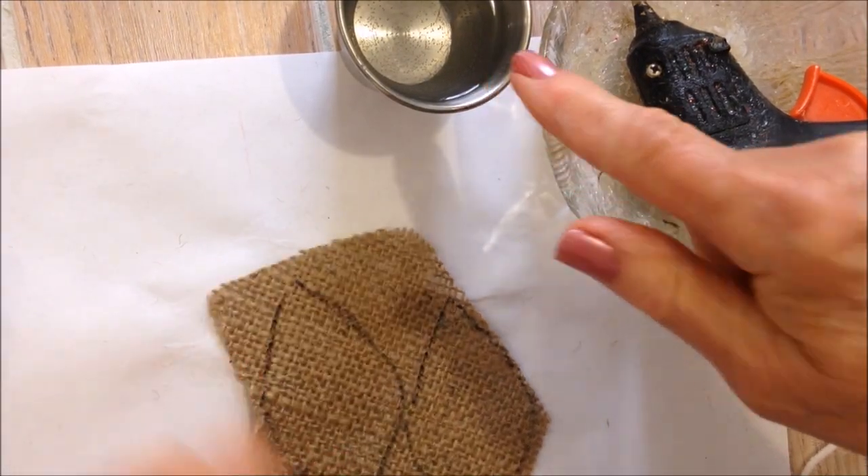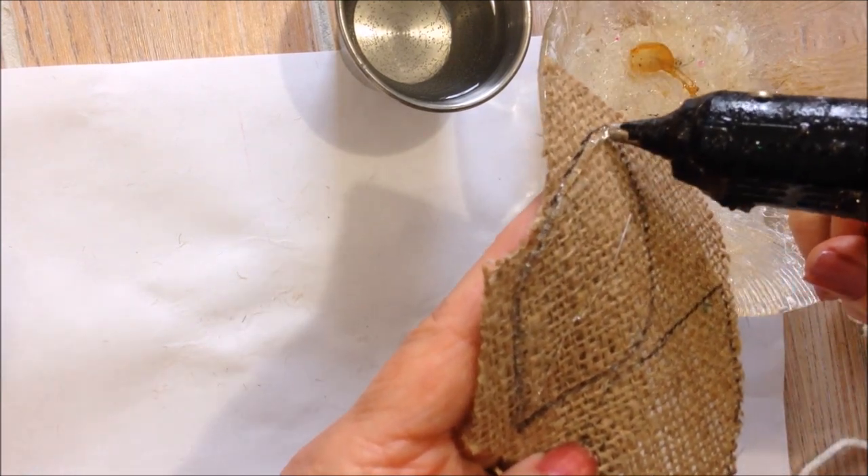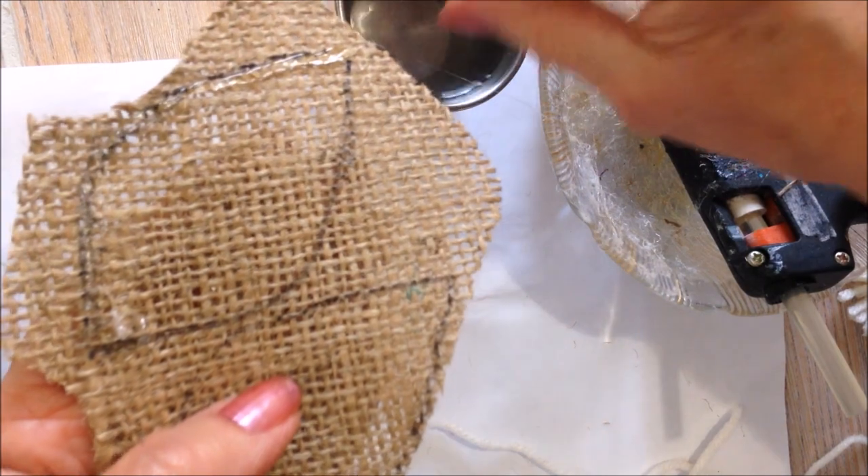I have my hot glue gun and some water so I don't burn my fingers. Place a small bead of hot glue around the outside edge, and wet your fingers so you don't get burned.